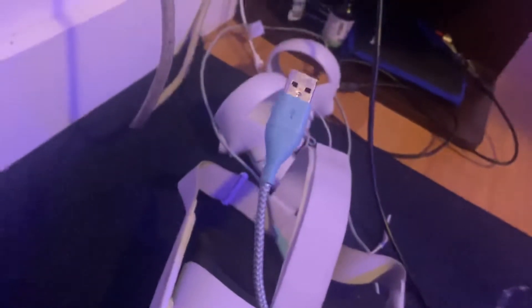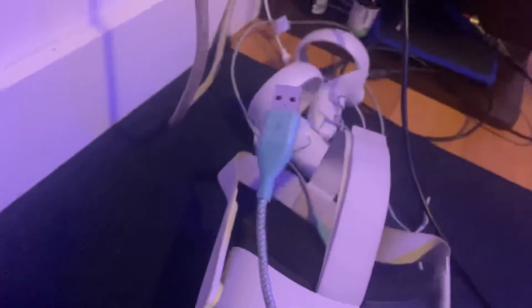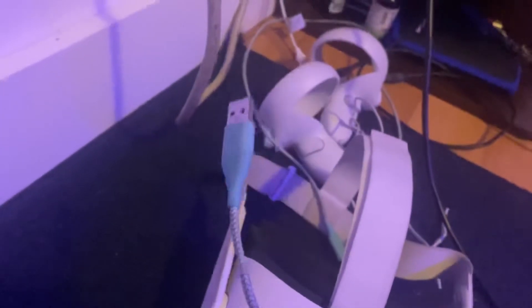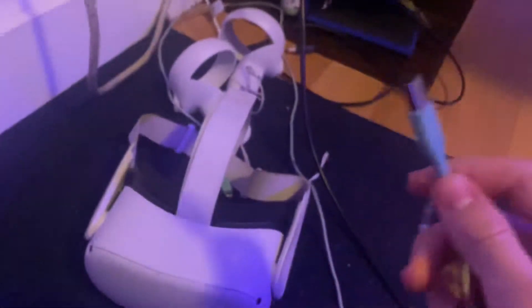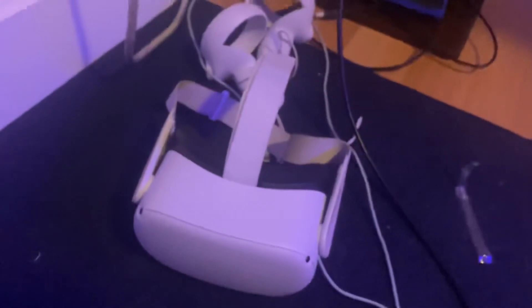If you're already using Air Link, you have to go into your Oculus settings and disable that. I recommend you use USB 3.0. Any computer within the last eight years should have a USB 3.0 port. It works — just a heads up.